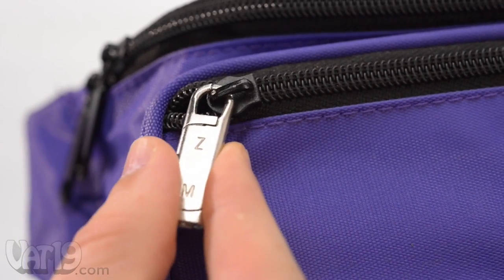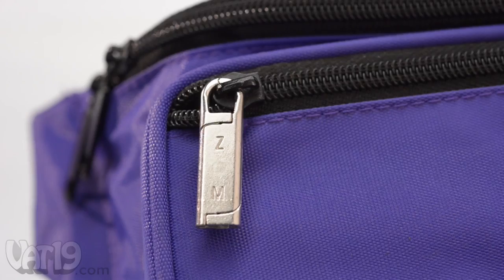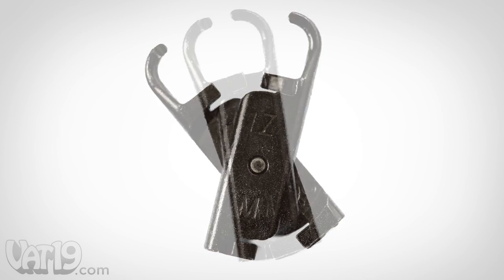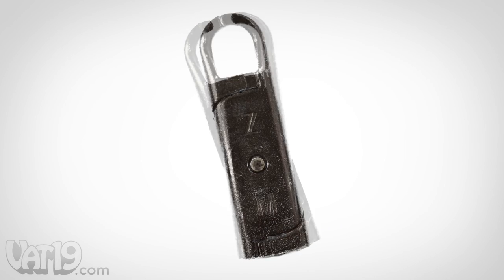Instead of settling for sloppy solutions, restore zippers with the Zippermend. It's a sturdy zipper pull replacement that's stronger than the original tab. The Zippermend is made from two pivoting pieces of metal that clasp together to form a durable pull tab.